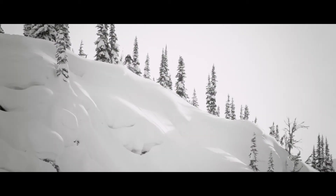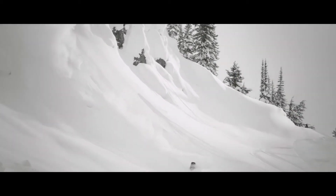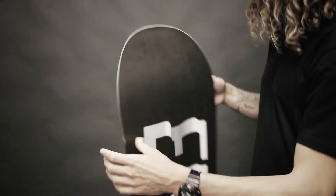Another upgrade is the tip-to-tail carbon stringer. And then, to top it all off, we have our signature seamless sidewalls version 2. So basically, we have come up with an even better way of producing the smoothest riding snowboard.